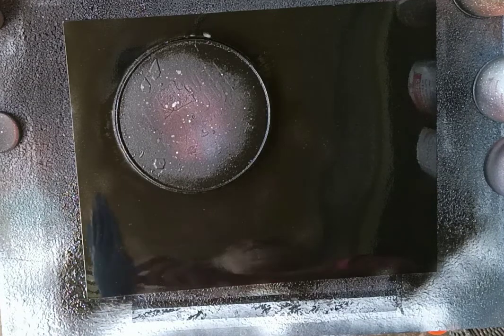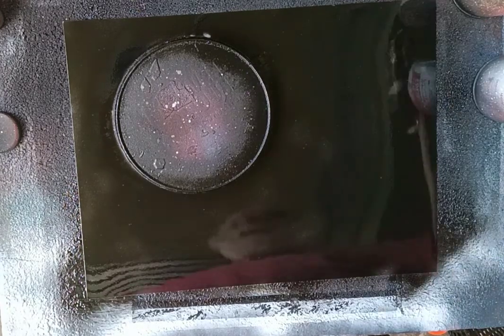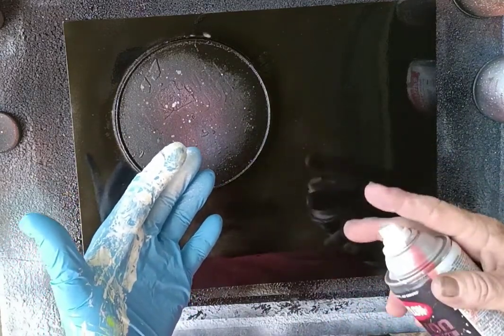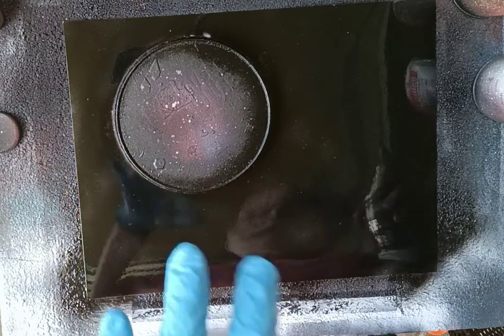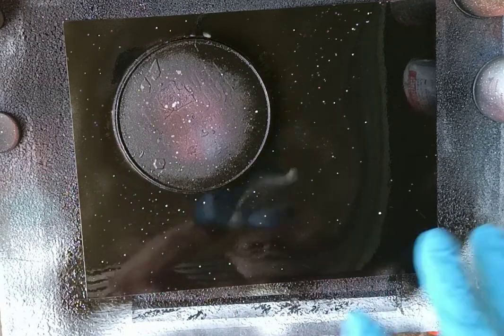Now we're going to put stars in so it looks spacey. We take our white and spray it right onto our fingers, flick it off once, then flick onto the picture to make stars. Spray, flick off once — and now we're making stars.